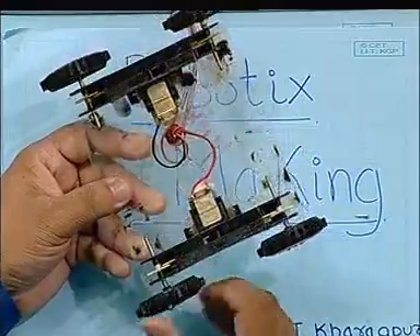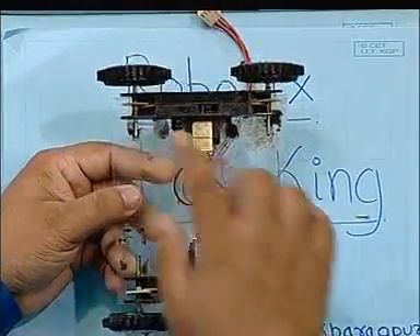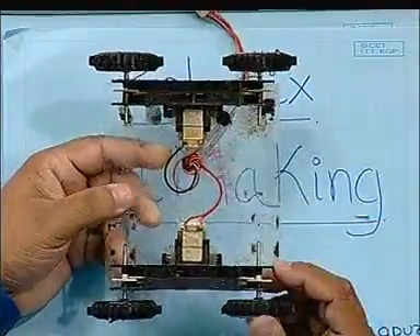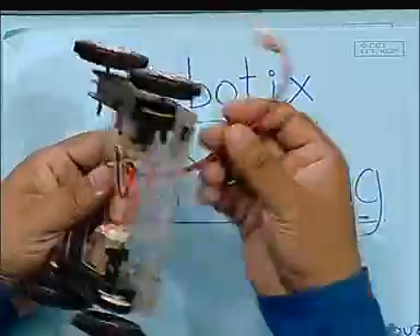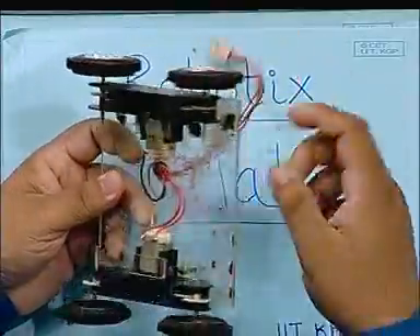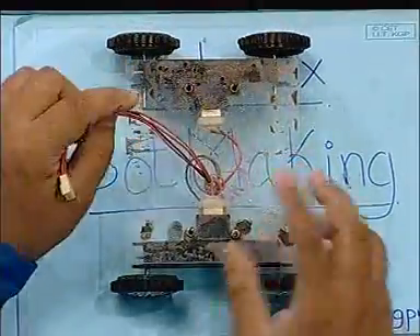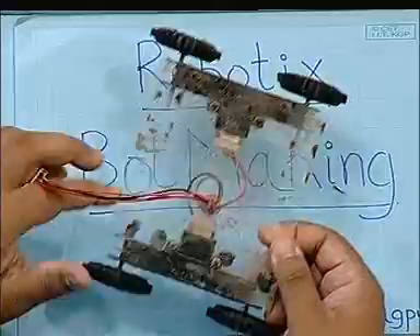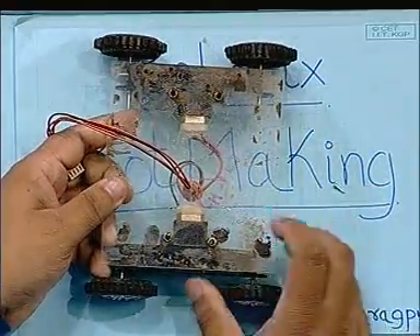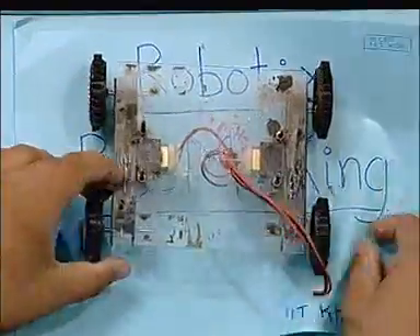This is not exactly a differential drive, but is known as skid steer, where there are multiple left and right drive wheels. This is a connector connecting the motor terminals to our electronic circuitry. What we will next do is have any circuit, whatever the purpose of the bot is, and mount it on this platform using this differential drive system.